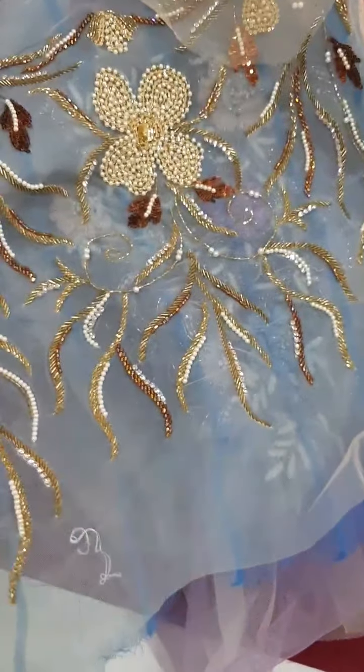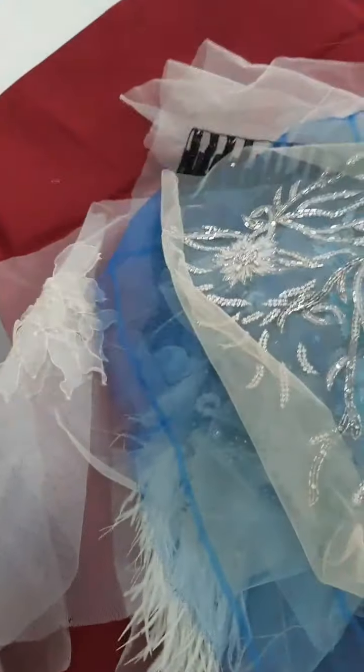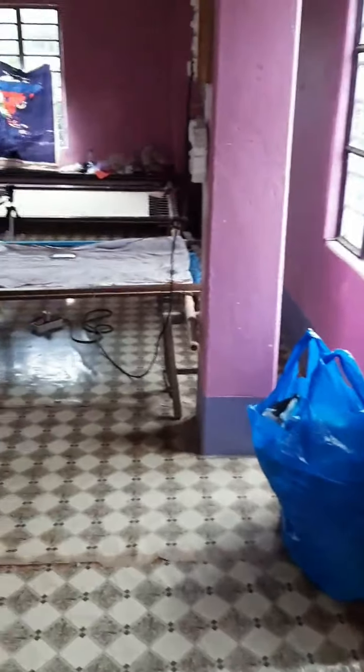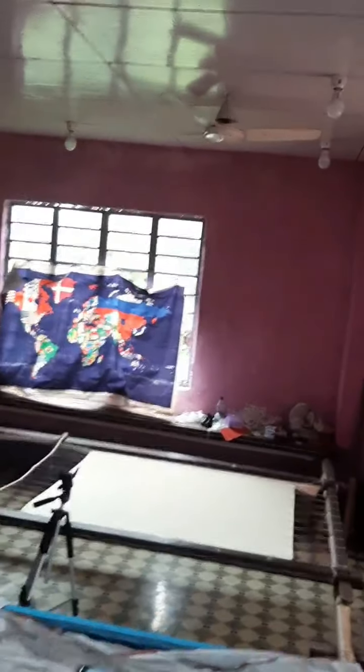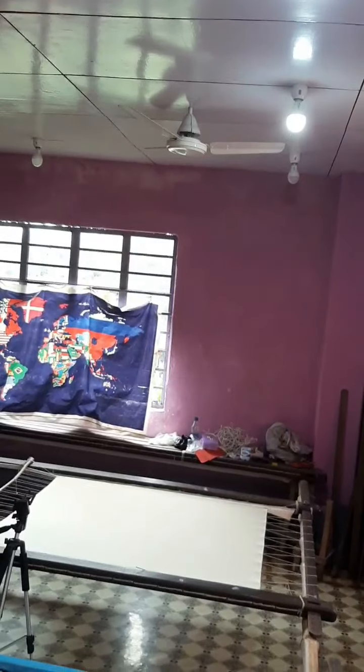This is another one. Here there are many samples. Let me show you my setup — this is the entire room where I make my videos. Let me turn on some lights.